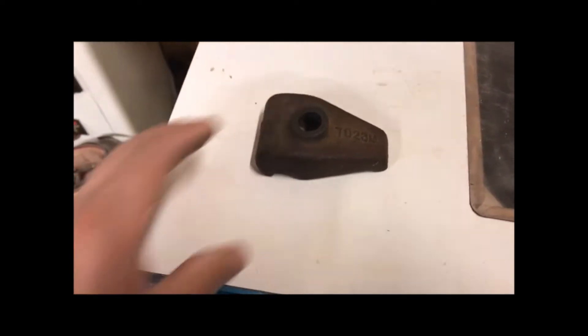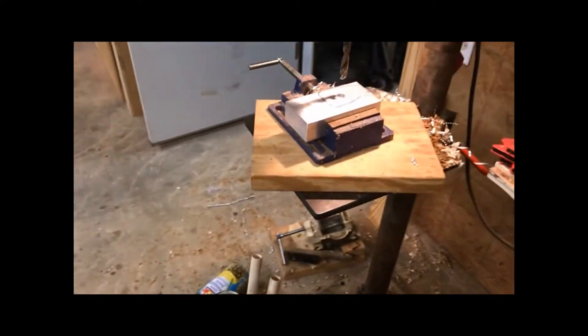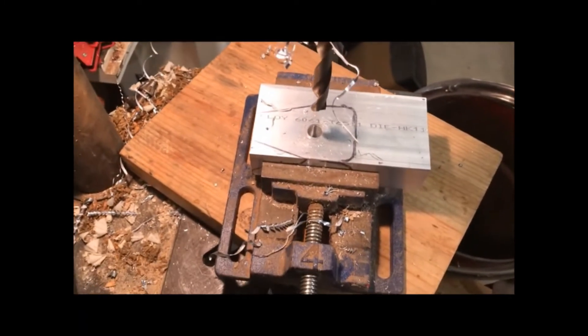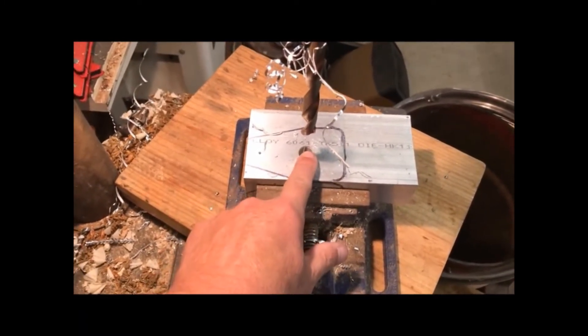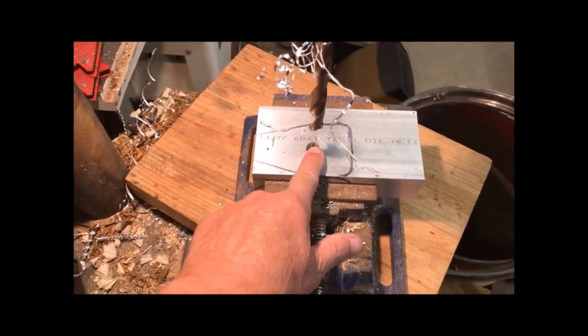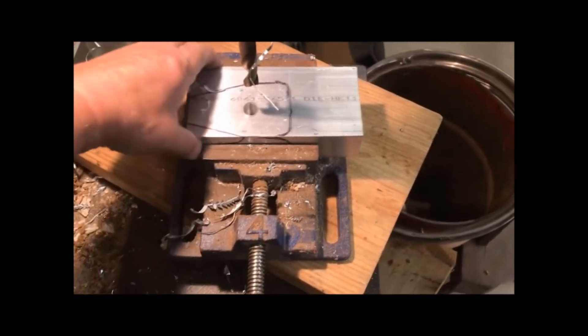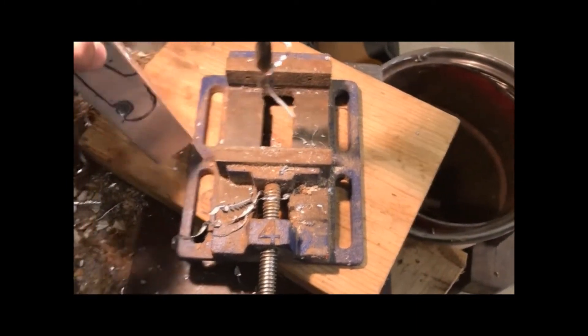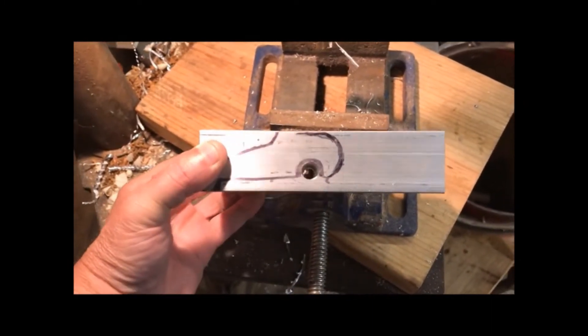What I've done is I have a block of aluminum that I found online — it's a block. I have rough-sketched out the dimensions of what I'm looking for and I'm drilling holes. This will be for the bolt that comes through from the top to clamp it down, and then on the side I have another bolt that I need to clear out here in just a second.